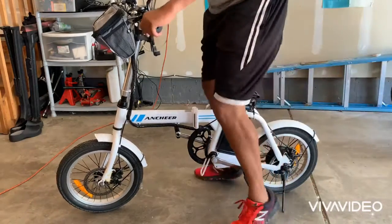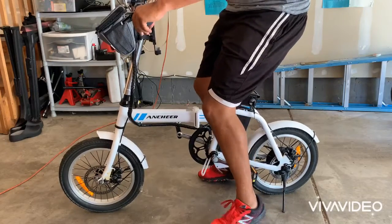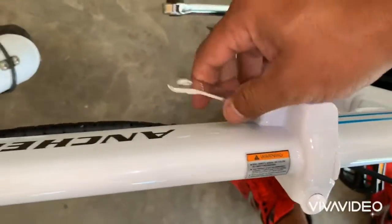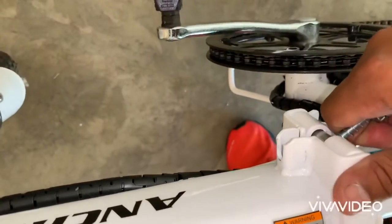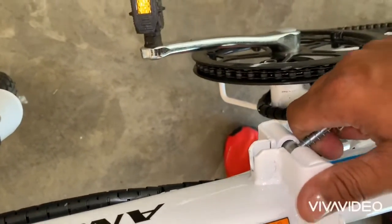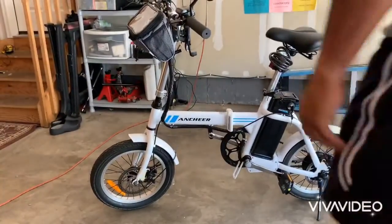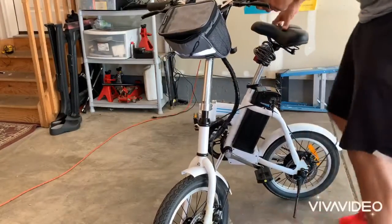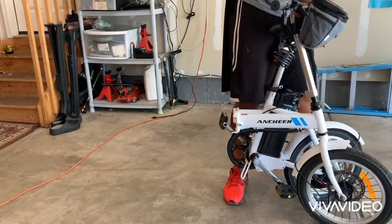Lock it back in place — just like that. 250 watts. The seat goes up higher. I'm six foot, 205 pounds or so. Can't really ride it myself. You can fold it in half — it has a lever right here that locks in place just like that. Unlock it, pull it, then you pull up like that. You can hear it click.